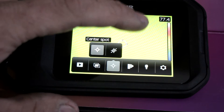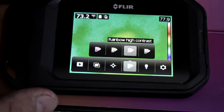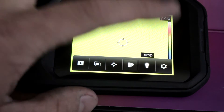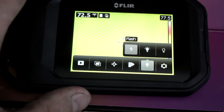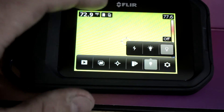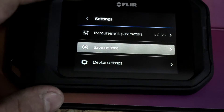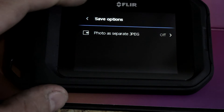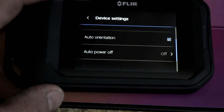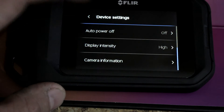I tend to leave the center spot on. Then there's the color mode: Iron, Rainbow, Rainbow High Contrast, and Gray — I like Rainbow the best. For the flash, you can have it flash when taking a picture, set it to full-time on like a flashlight, or turn it off. Finally, image settings let you change measurement parameters, save options — including saving a separate JPEG along with your thermal image — and device settings covering language, time units, reset options, auto orientation, auto power off after inactivity, display intensity, and camera information.